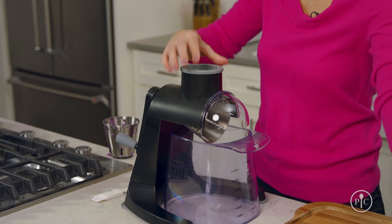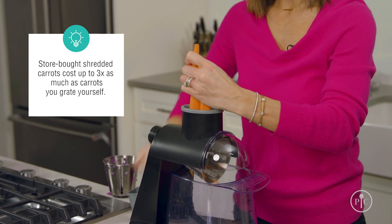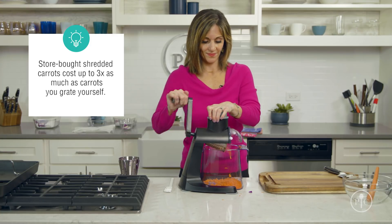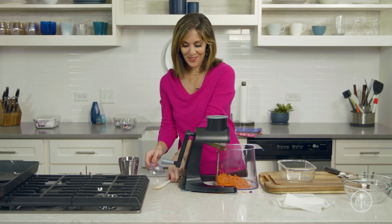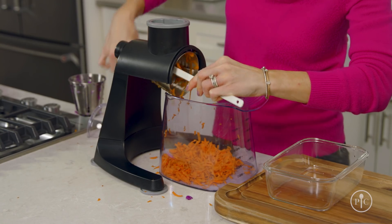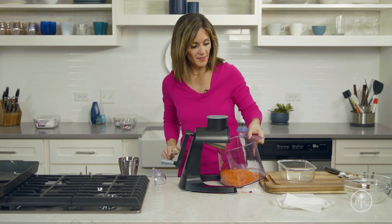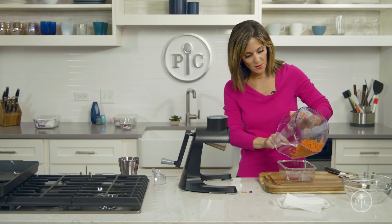I'm gonna go ahead and use the food pusher and take out the insert. I'm just gonna use a scraper and turn the handle a few times to get all that extra carrot out of the blade — just a few times will do the trick. For carrots, I'm gonna store them with a damp paper towel so that they don't get dried out.